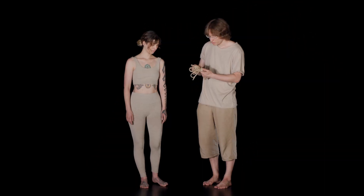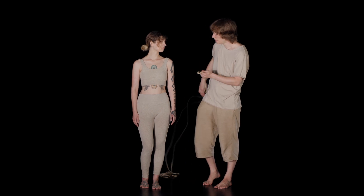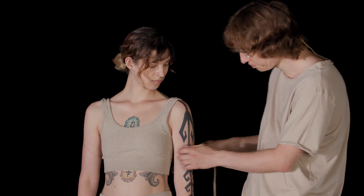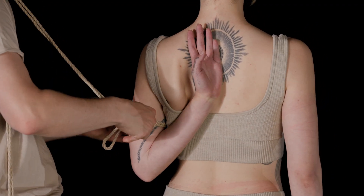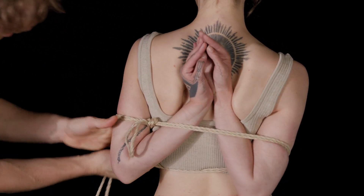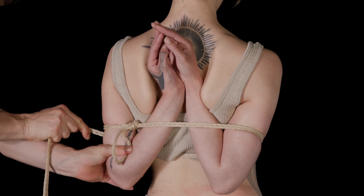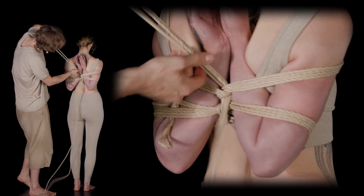The easiest way I found is actually when we just do a simple anchor point on the arm, like on the muscle, just like here, and then I push and start pulling the rope as well. And then we collect them all together.